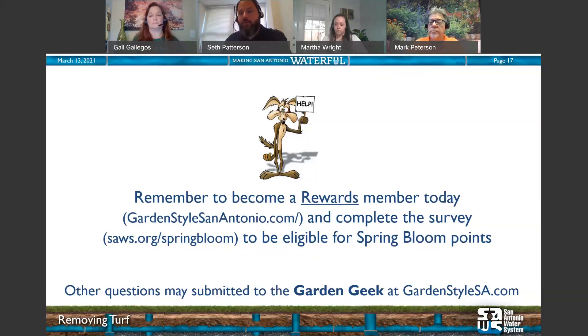Remember to apply on non-windy days because chemical drift can definitely affect other plants. For Susan Sutcliffe's question about how long to leave covering down: for clear plastic, about six weeks — make sure you maintain good soil-to-plastic contact. For cardboard and newspaper, it could be up to six months depending on weather — the hotter the better. If you get a lot of rain, you may need to put some newspaper back down.